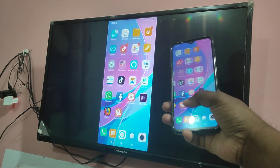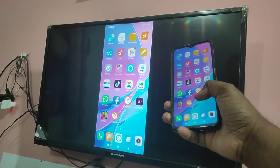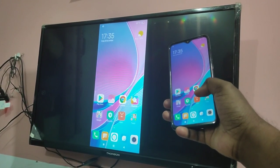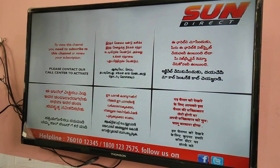Hi friends, this video shows how to mirror your phone screen on TV and play games and videos. First we need to connect our mobile phone and smart TV to the same Wi-Fi network.